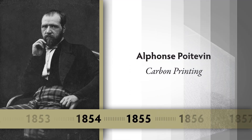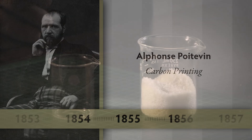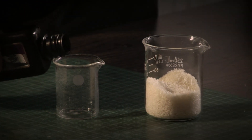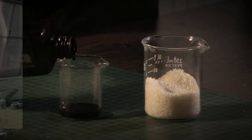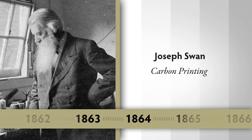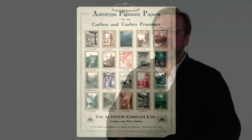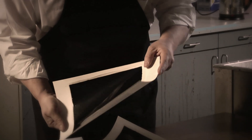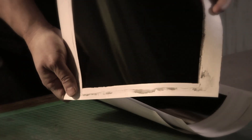One of the names associated with gum printing and carbon printing is Alphonse Poitvin, a Frenchman who perfects certain elements of chromium printing. While imperfect, his work is the seed to an improvement later done by Joseph Swan that results in the process we now call carbon printing. It's essentially a piece of paper coated with gelatin bearing pigment. This thing is called the tissue — it's not tissue-like at all; it feels like a piece of plastic.